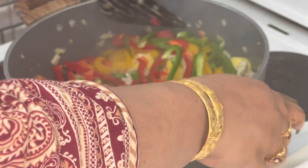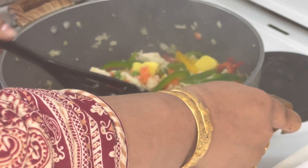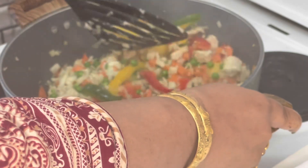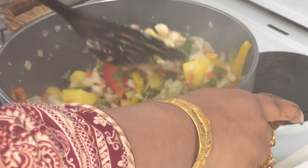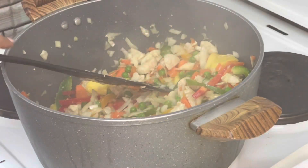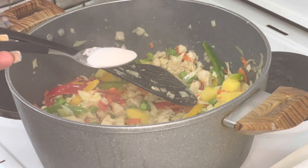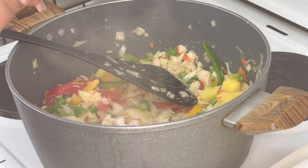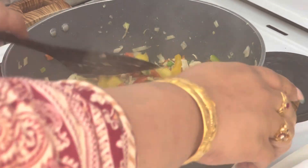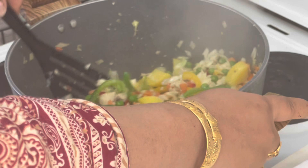I have made 3 types of capsicum — green, red, and yellow — cut them in slices. Now I will add them and mix again. I will add Chinese salt; I have used 1 tablespoon of Chinese salt because of course it is a Chinese dish.